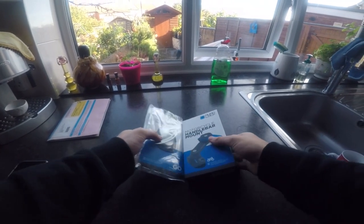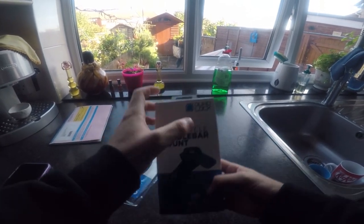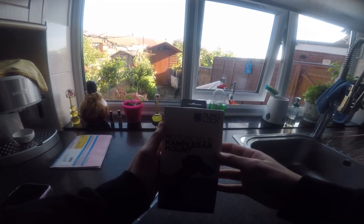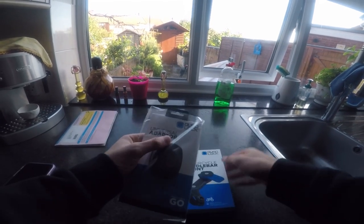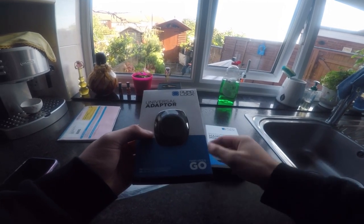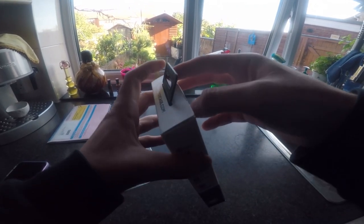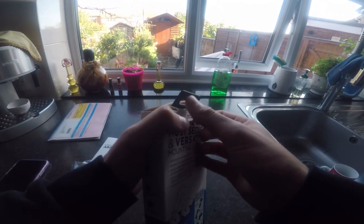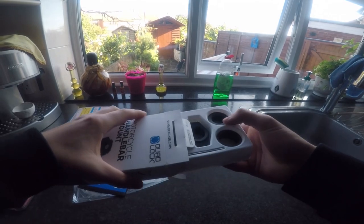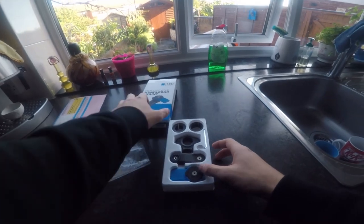Hey guys, welcome! Today I'm gonna be unboxing the Quad Lock motorcycle handlebar mount, and I'll be using the universal adapter for the Quad Lock. So let's get started — I'll start by opening this. I've been looking to get this for a very long time, I've seen a lot of reviews and they've looked great, so I was like, why not? It's a bit pricey, but...